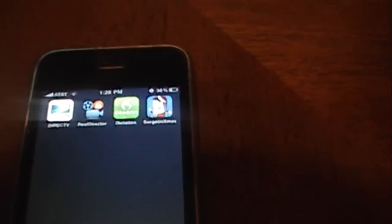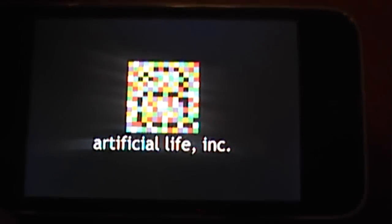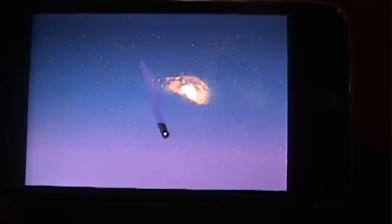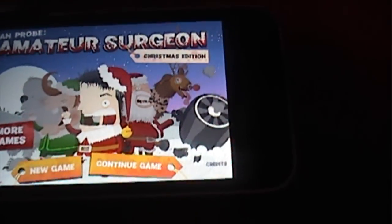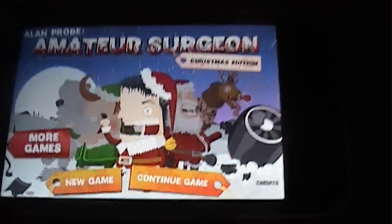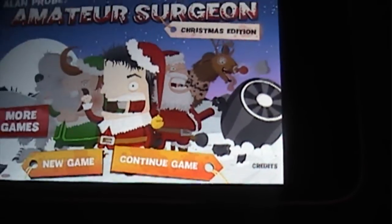Hey, what's up guys. Today I'm gonna be reviewing the app called Surgeon Christmas. It is currently free in the App Store. It's made by Adult Swim, so it has to be funny. Some might not be so funny, but if you don't like blood and stuff like that, I recommend you leaving right now.